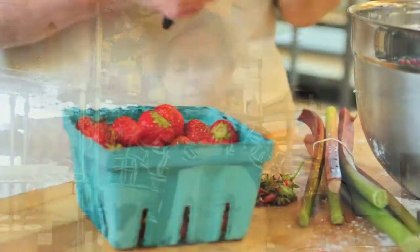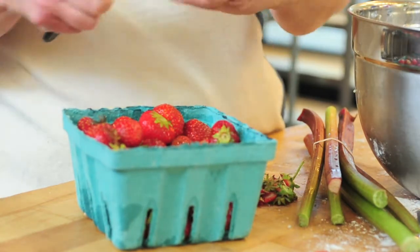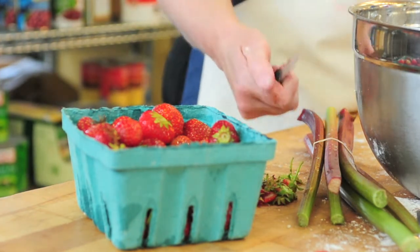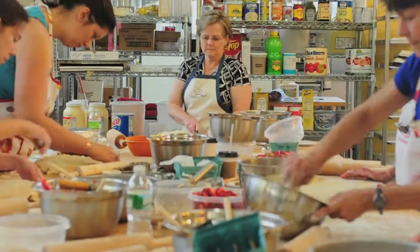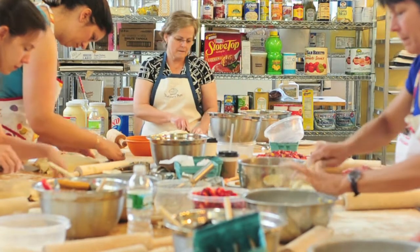I'm Debbie Thurlow, and I've been baking since I was 18, so it's over 30 years. It's just a matter of two cups of flour, one and a half teaspoon of sugar, a teaspoon of salt — mix those together.